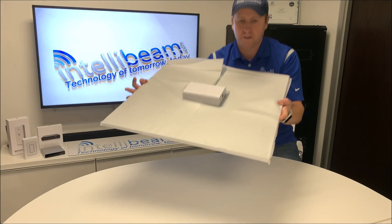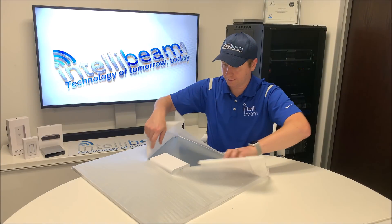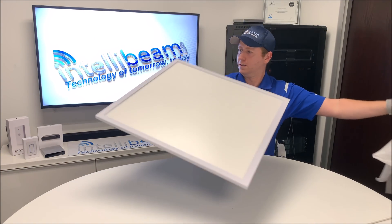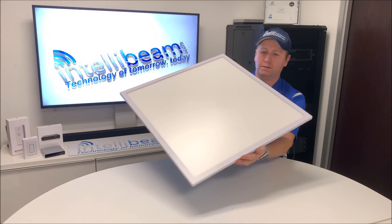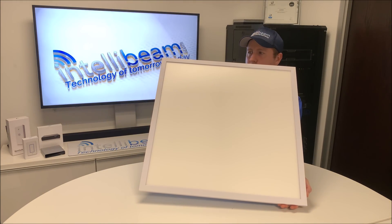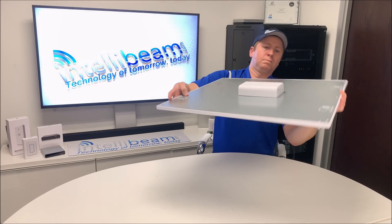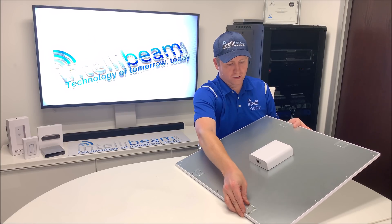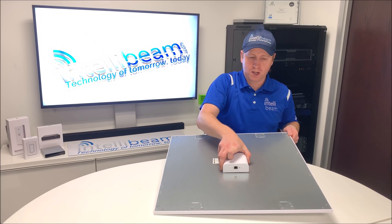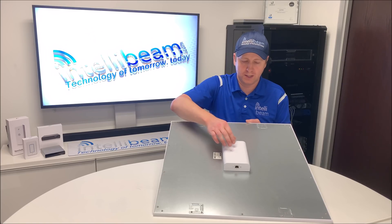Here is the panel itself. Like I said, it fits a standard 2x2 drop ceiling square. On the back, at the bottom, you have your POE+ input, which is what powers this device. One other thing I thought would have been included is some sort of battery backup built into this.